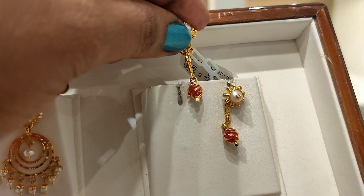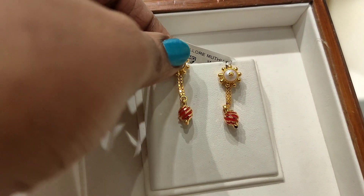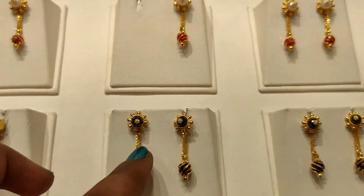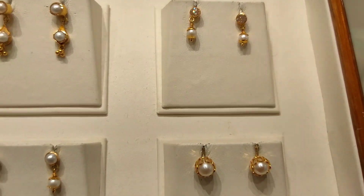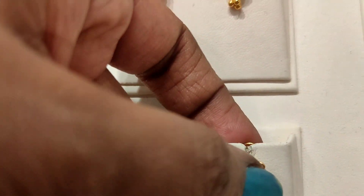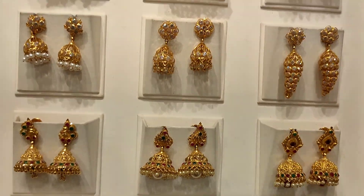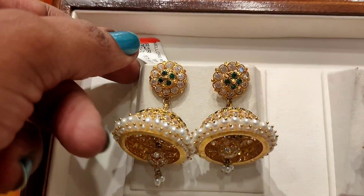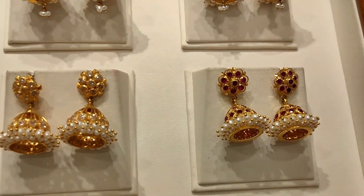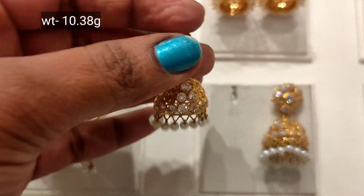We have a lightweight collection. We have 2 grams weight. We have a pearl and lightweight options. We are looking at 1 gram weight, 2 grams weight, and 1.17 grams weight varieties.